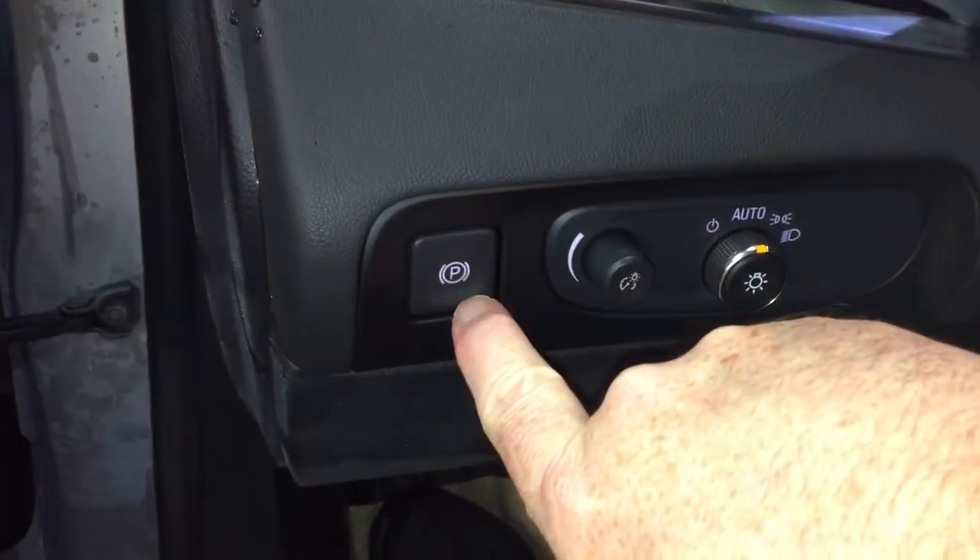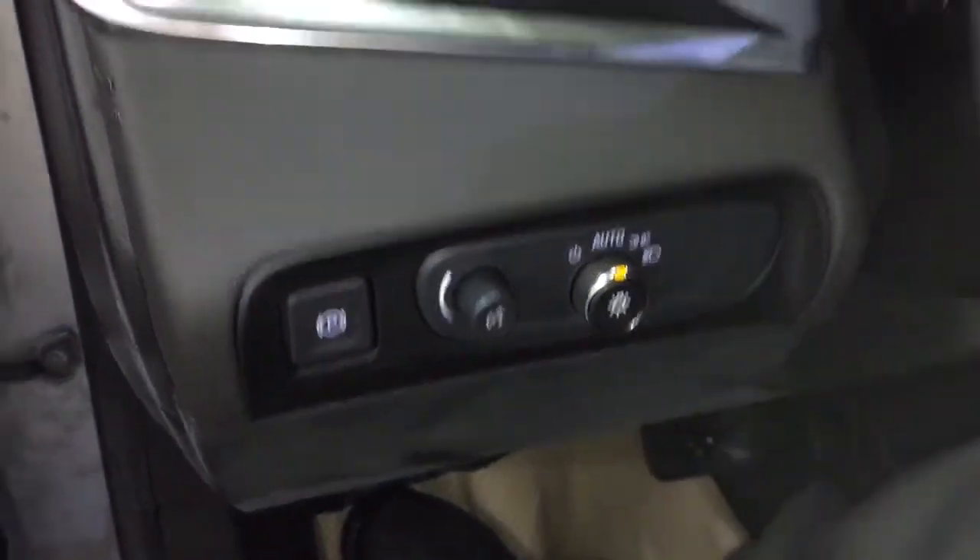Jump on inside — you've got the electronic parking brake, interior lighting options, and a nice leather-wrapped steering wheel with a push start ignition.